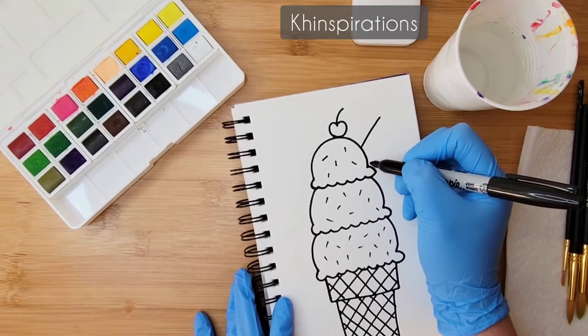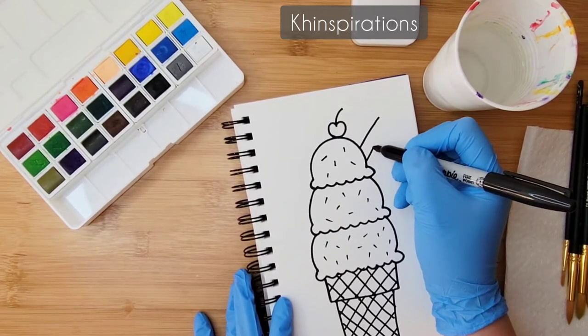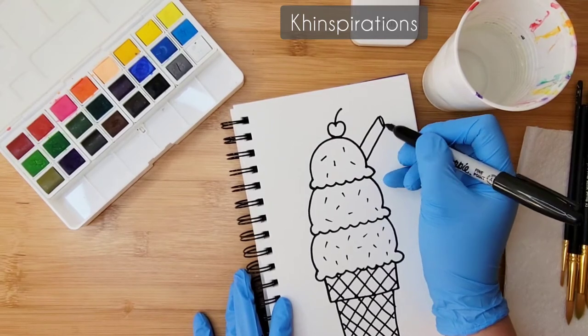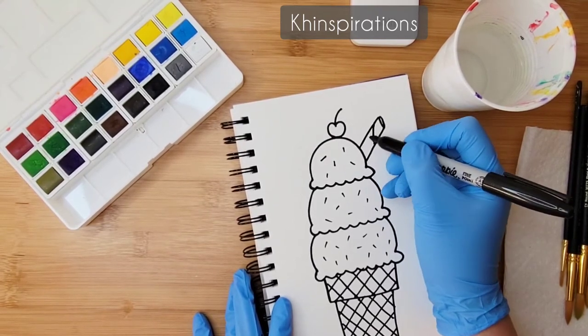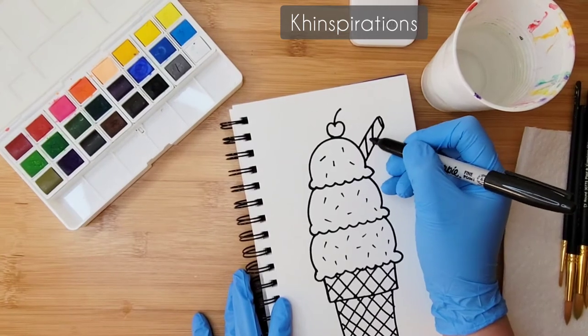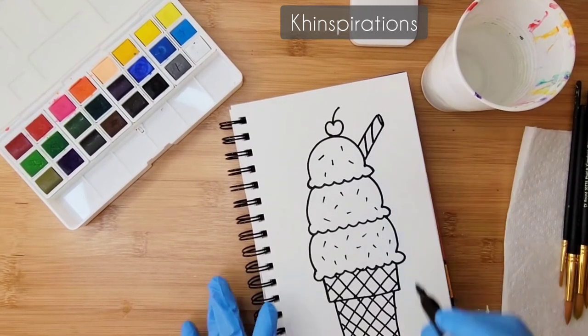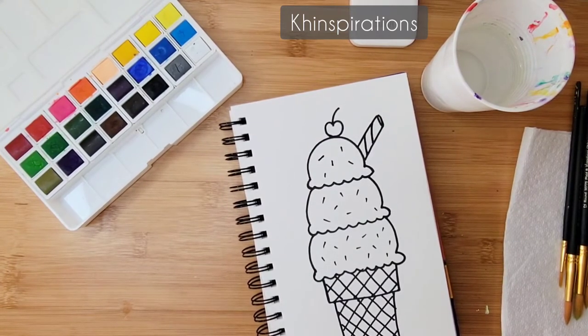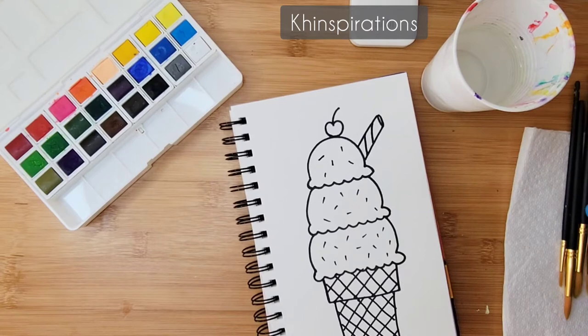For the waffle stick, I'll draw two lines coming out and maybe a little loop at the end, then create a little pattern in the middle and color it in brown — something like a chocolate waffle. This looks very good, so we can get started with the coloring.